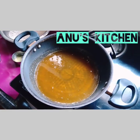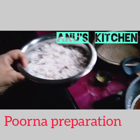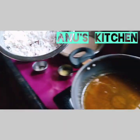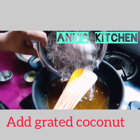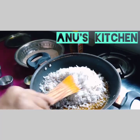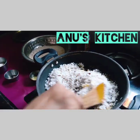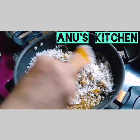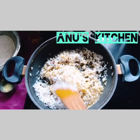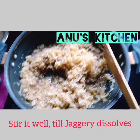Now we have to start the purna preparation. For this we have already grated the coconut. Take the grated coconut and add it to the jaggery solution, and stir it well.